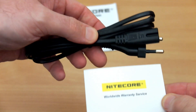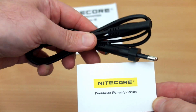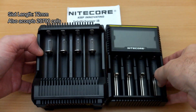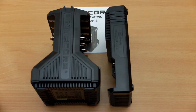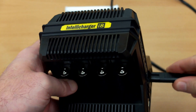I have the euro version plug, and a warranty card is included. Quick comparison next to the D4 — a very popular charger. The i8 does accept 2700 cells; the slots are 72mm long. It's noticeably thicker than the D4, though not particularly tall.